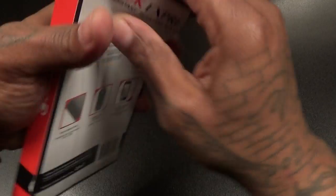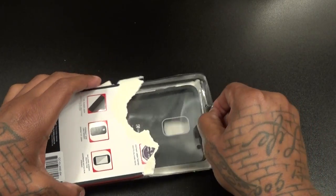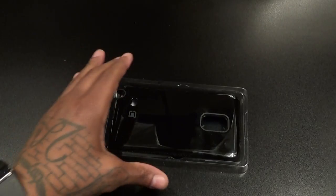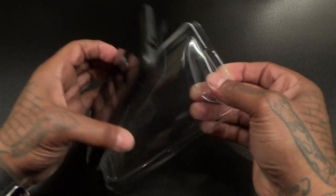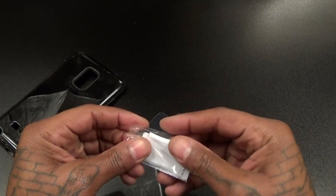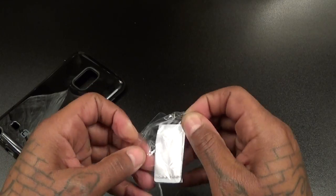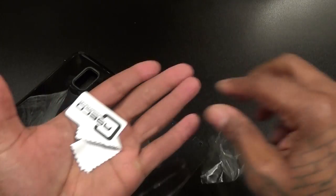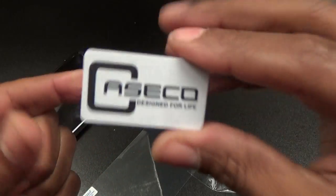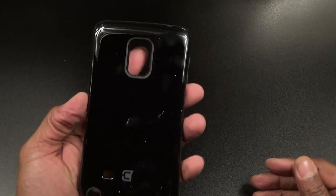We got it open — let's see what you get inside. Here's your case, here's your screen protector, this is your microfiber cleaning cloth, and your card to wipe out the bubbles if you decide to use the screen protector. I'm not going to use the screen protector on my Note Edge — I like it raw dog, no screen protector at all.